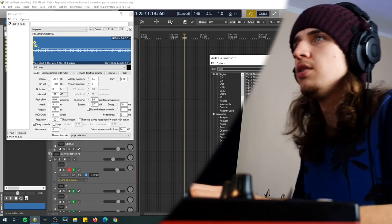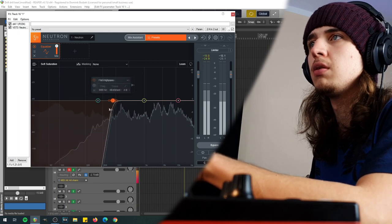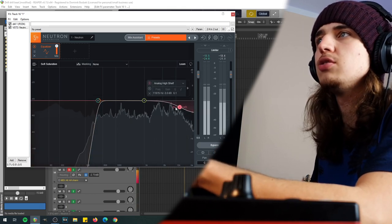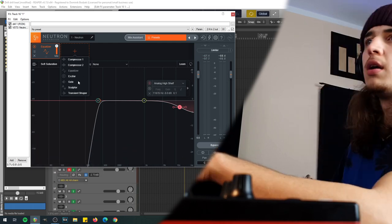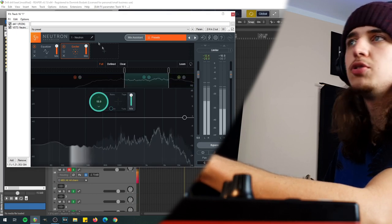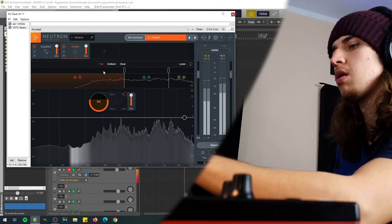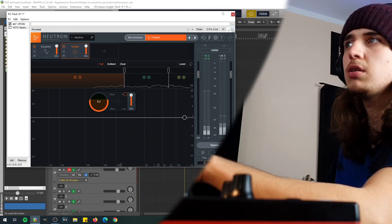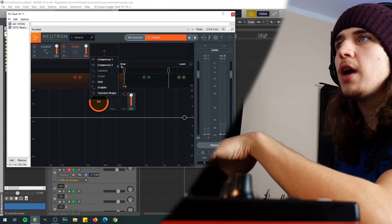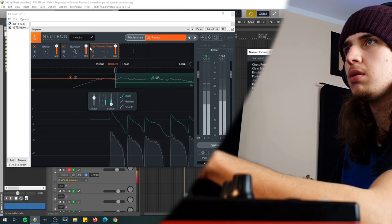Let's load up Neutron and try to make something more interesting than just a drill spinning. Let's cut out the low end, and maybe let's just take care of the high end too. Now we can use the exciter to just boost some frequencies with an overdrive — I'll just add some grit. Here is how it sounds without the exciter, and here is how it sounds with the exciter — it's a little bit warmer. I cut out the high end a little bit more, and maybe let's add some transient shaper so it's more snappy.